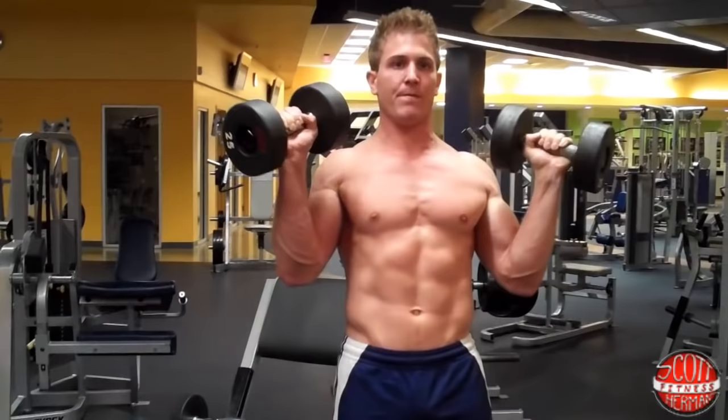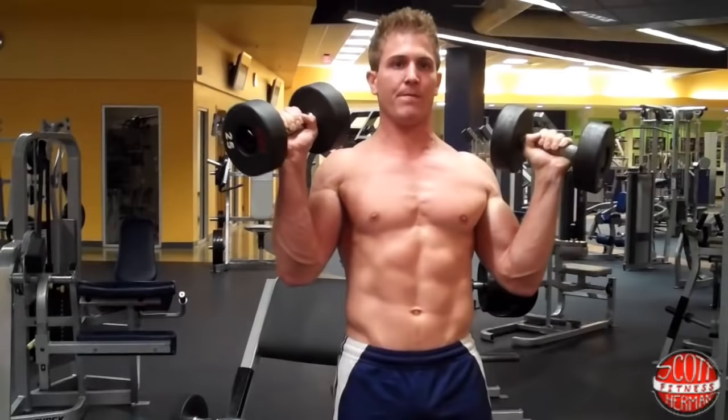Make sure you breathe out as you exert the force on the way up. And that is how you do a Zotman Curl. Hope you guys enjoyed this demonstration video, and as always, more good stuff coming soon — see you guys!